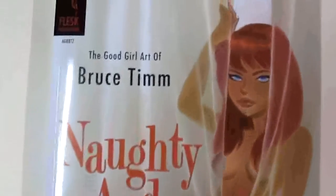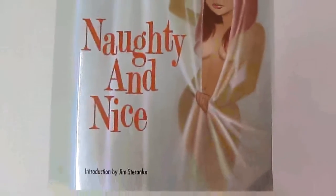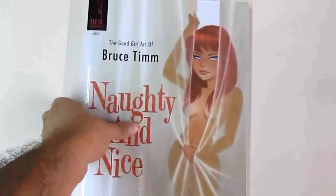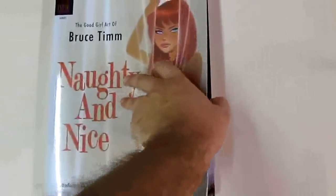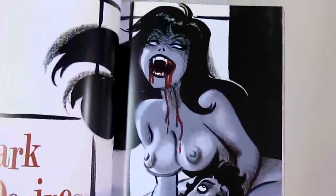This is great. This is called The Good Girl Art of Bruce Timm: Naughty and Nice. This is a really great book — I highly recommend this, just like with the other books. Especially if you like Bruce Timm's style. Look how thick the pages are — it's probably like two inches or something, so you're getting a ton of images. It's basically just female drawings, and it's really beautiful — like black and white.